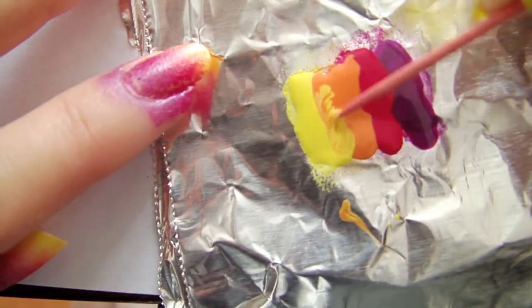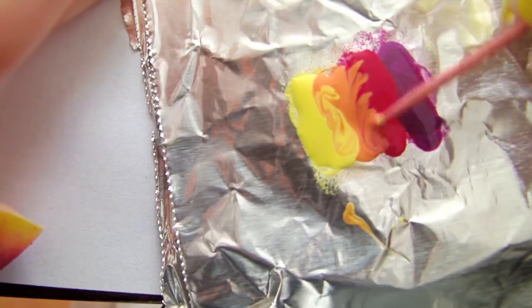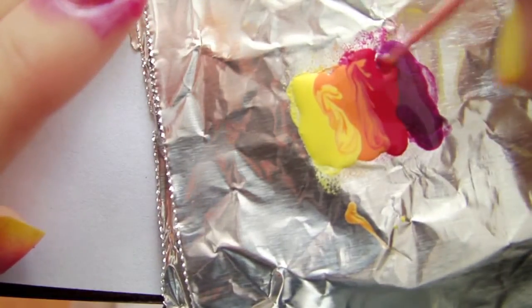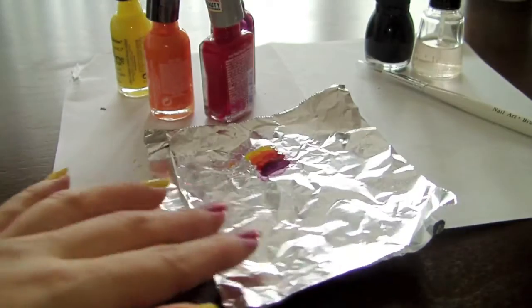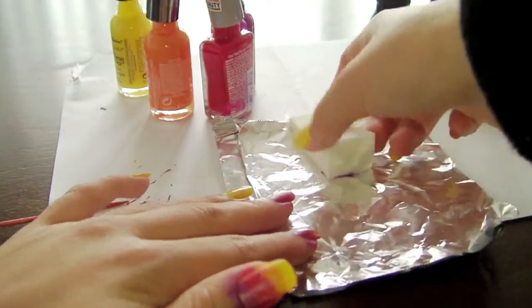Use a toothpick to blend the lines so the colors look blended. Carefully place the sponge on the paint without smearing it.